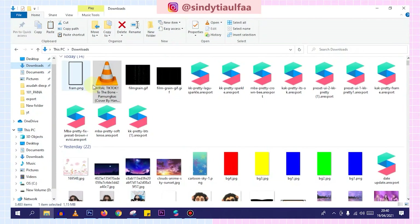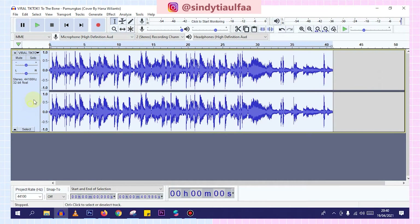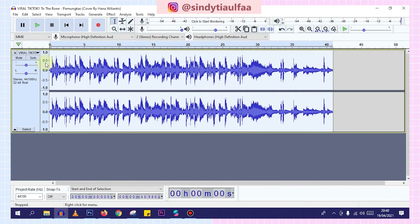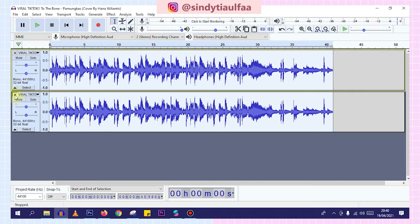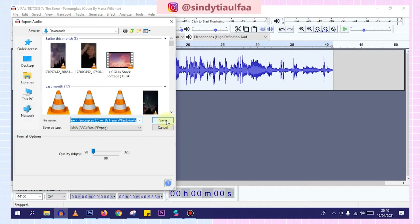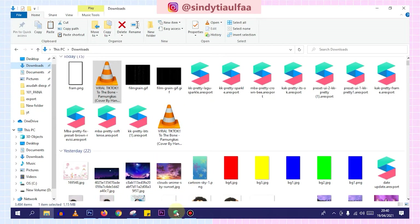So now I'm going to edit the song first. I'm going to use 'To the Bone' from Hannah Wilianto's cover. I'm going to do that in the bag of songs. Now we're going to crop it, then decrease the amplifying volume, decrease the volume. We're going to split stereo to mono, stop, and export it to M4A.